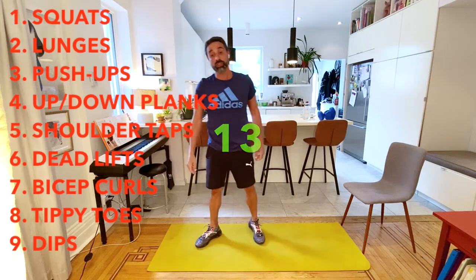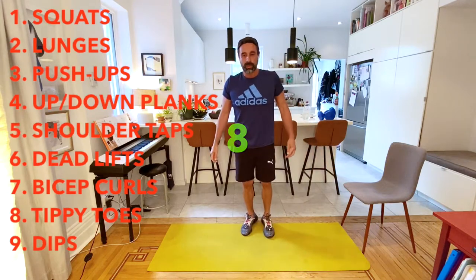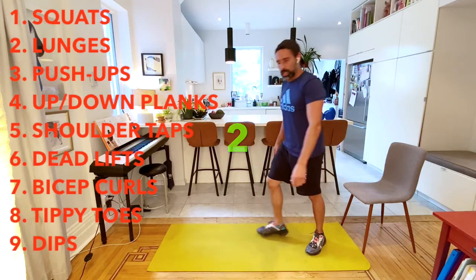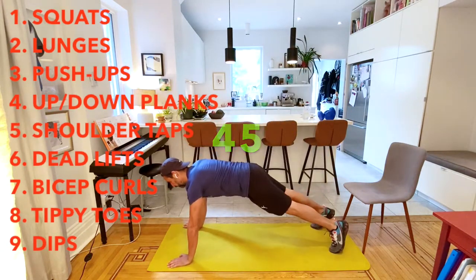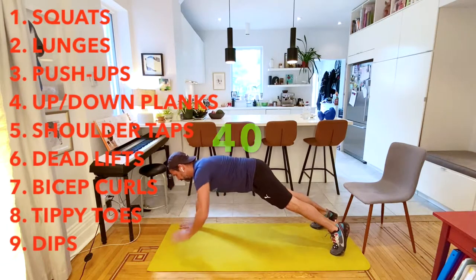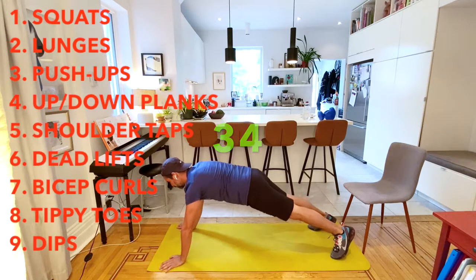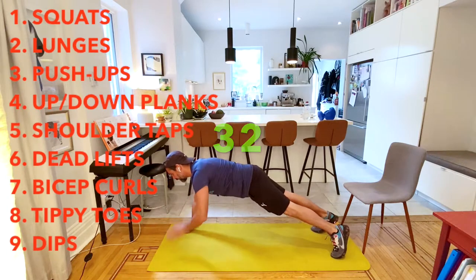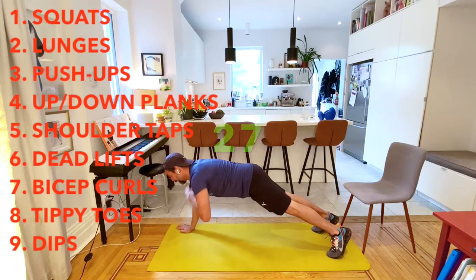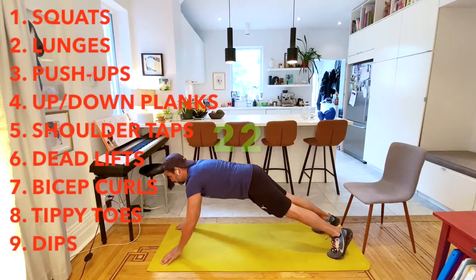Now we're going to move on to shoulder taps. Back on the ground - this is really working the core, I love it. We do have our 15-second break. Shoulder taps - here we go. Another goal here is to keep your body nice and straight, kind of like the plank or the up-down plank. Also, try not to rotate your body - don't sway back and forth from side to side.